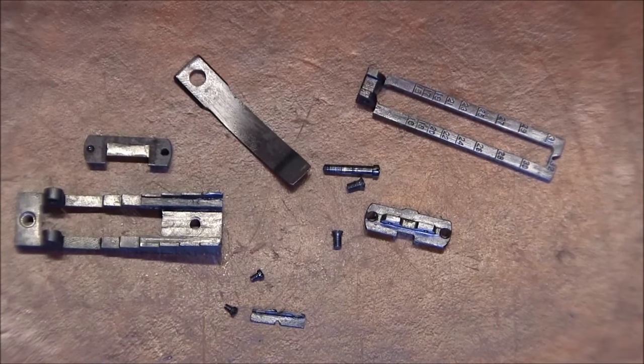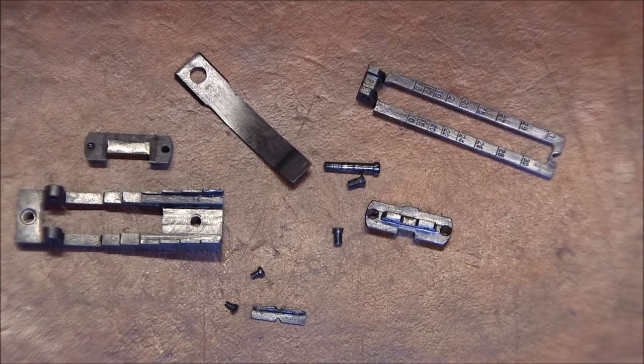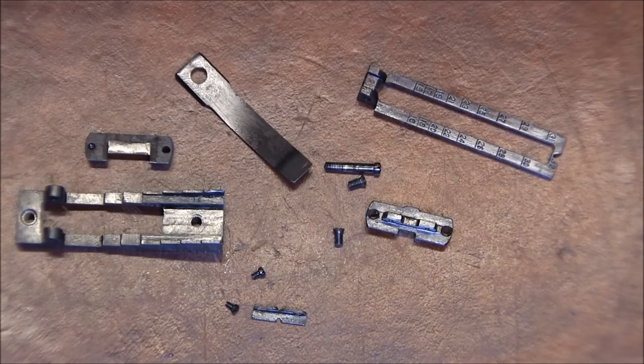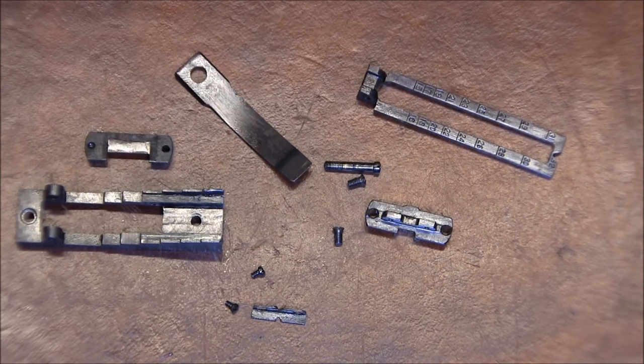Hello YouTube. In this video I'm going to be working on the rear sight for my Winchester 1895 Russian musket. I decided to take one apart completely just to examine the condition everywhere and also to learn how it's made.